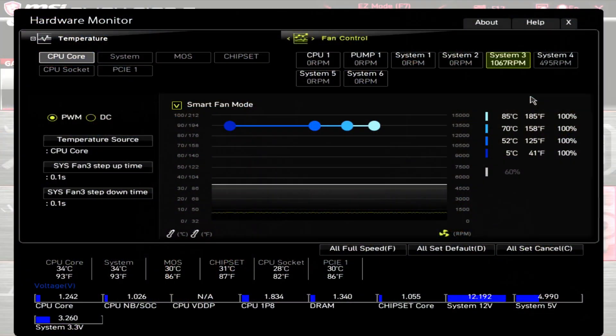Before getting on to the results of my testing, I wanted to be very clear that all of this testing is based off of a sample size of 1. So this isn't necessarily the exact performance you'll get, but it should be relatively close.